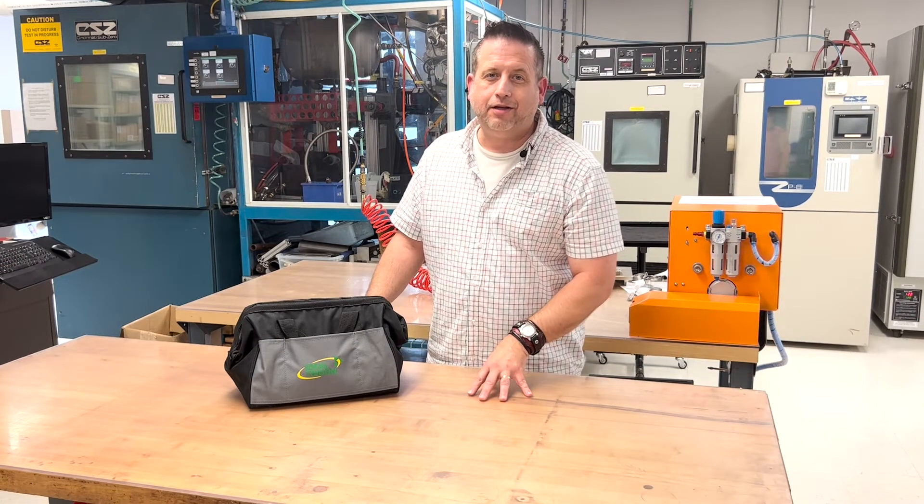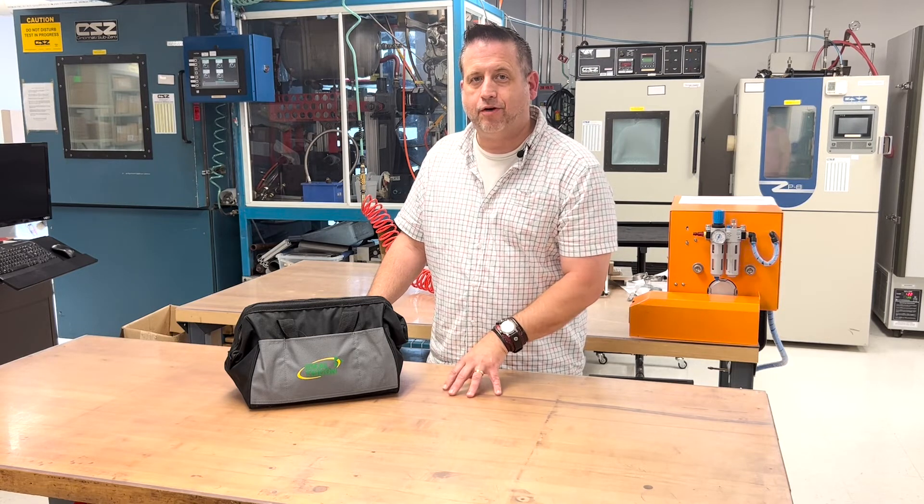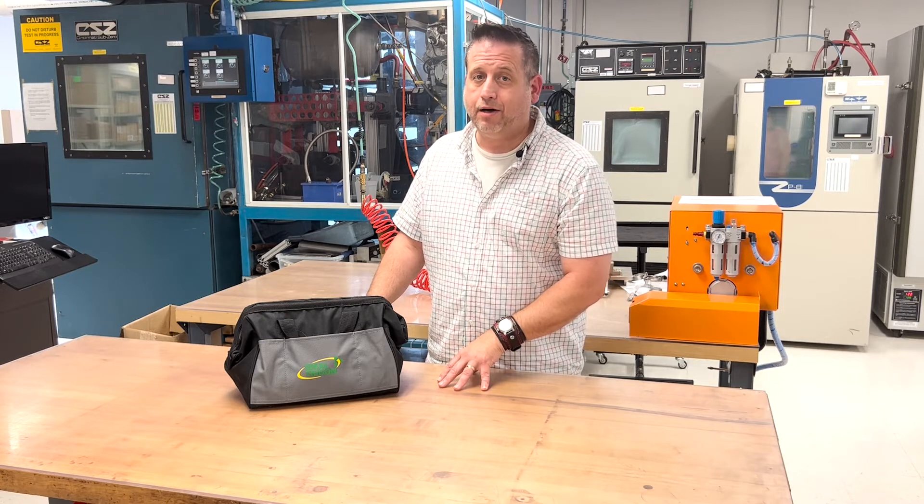Hopefully this will be helpful in picking out a clamp that fits best for your application and fastening needs. You can find out more about our clamps on our website at idealtridon.com.